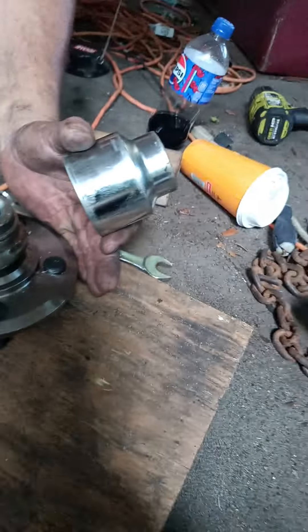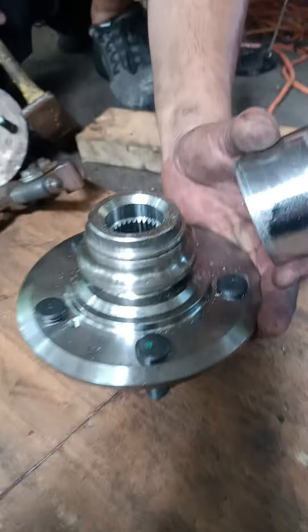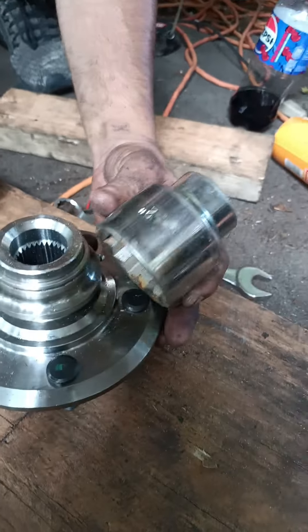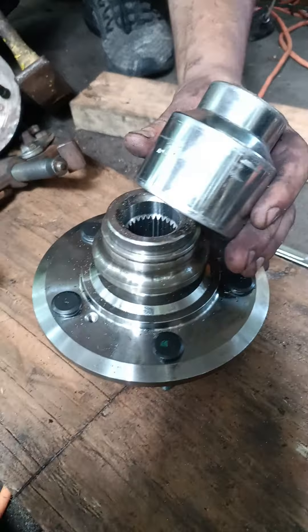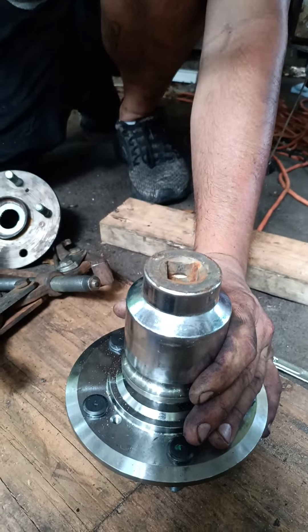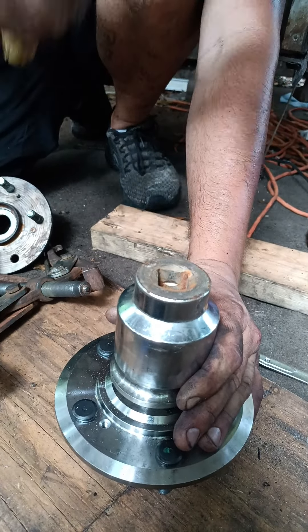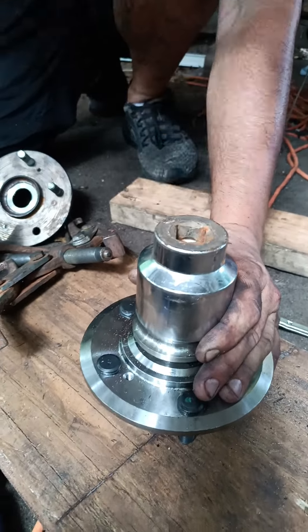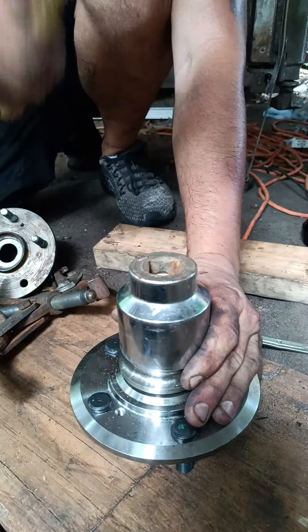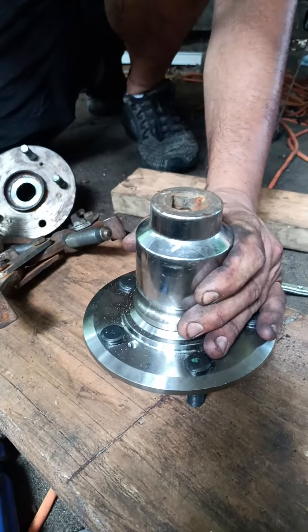We broke two of the bolts off, so we're putting a new one on. We're pounding down the race with a big two-inch nut on top, giving it some love taps with a three-pound hammer and a five-pound hammer — it's coming on down. That's actually how we got it out too, same way with the hammer and just the right size nut. We tried to press it out and were not able to — 20-ton press couldn't do it.